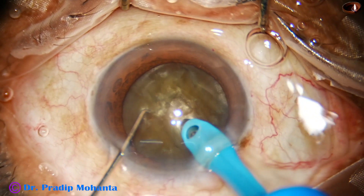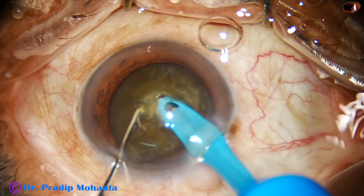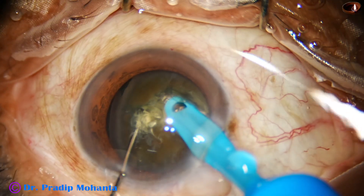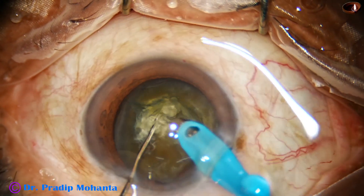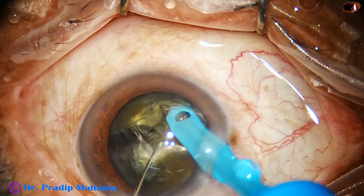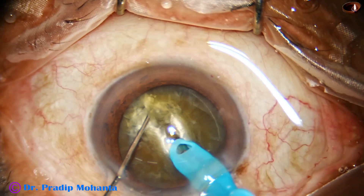The tip is buried in the substance of the nucleus and goes through the nucleus towards the opposite equator. As it reaches near the opposite equator I try to crack the lens, but in this case the fibers are so leathery I could not get a nice crack.